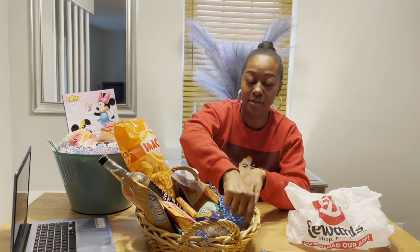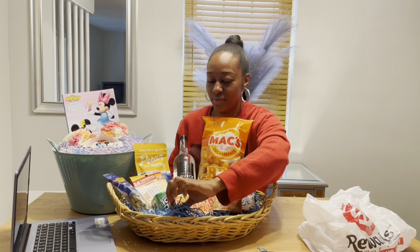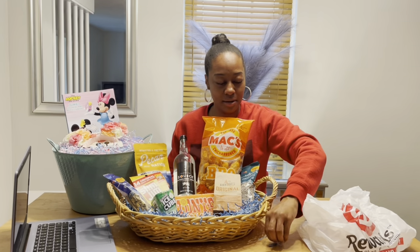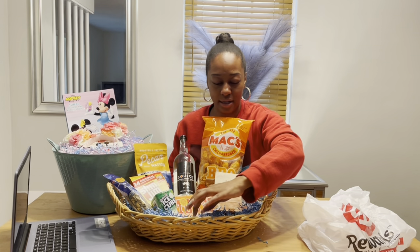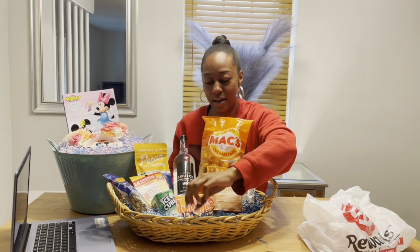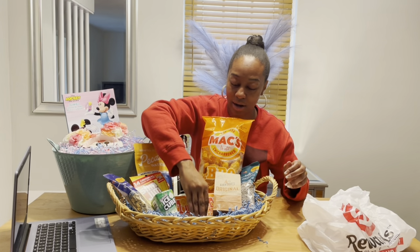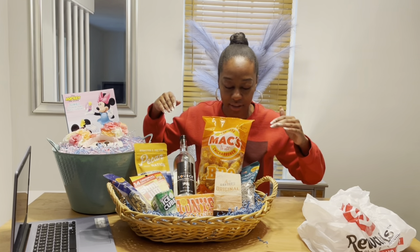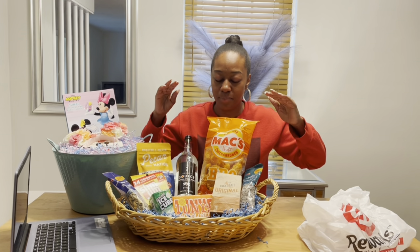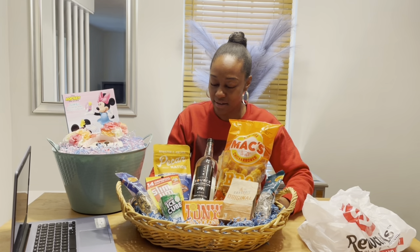He's not too much of a sweets person. This looks nice but I need a few more things in the front. This looks like a nice manly basket that'll come in handy during a football game, boxing match, basketball game, hockey game, or baseball game. I need something right here, and then I'll put the Father's Day card that the kids are going to make for my dad.